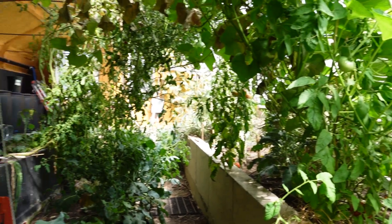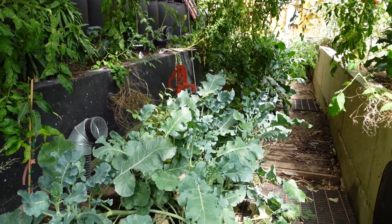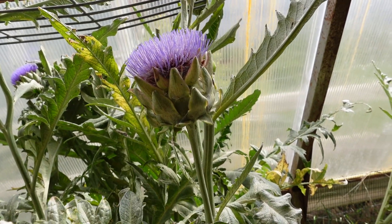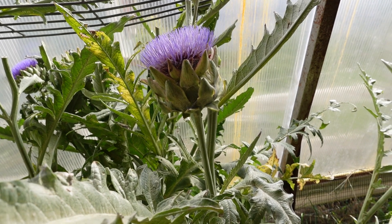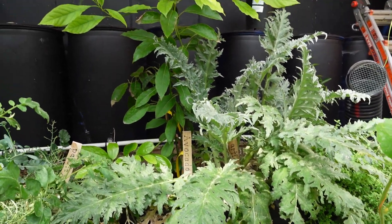Friday is kind of my soup day or pizza toppings day — just whatever needs to be harvested, or we'll come and get whatever happens to be in season. Like the artichokes or the green beans — they constantly need picking and we love those. Then I replant again on Saturday and Sunday is my day off. That's kind of my week.